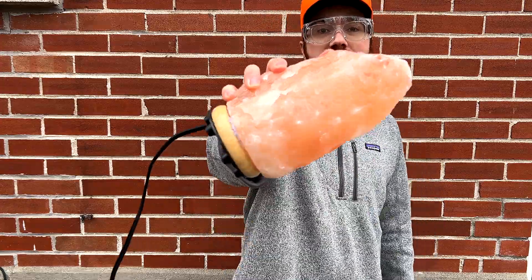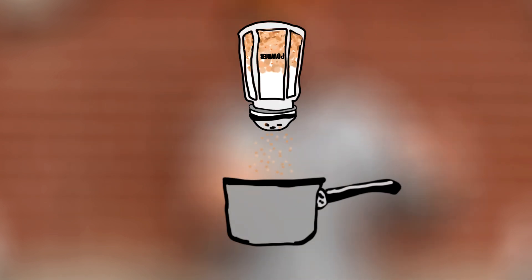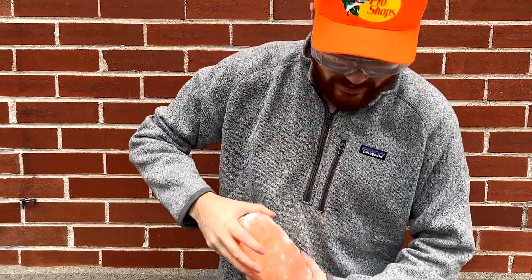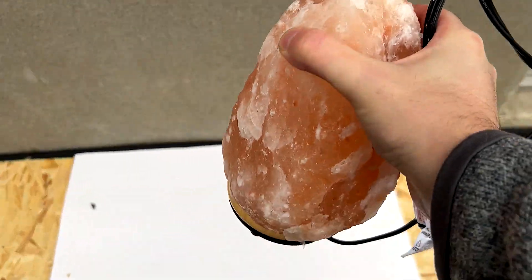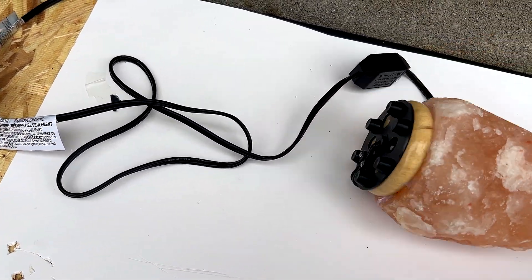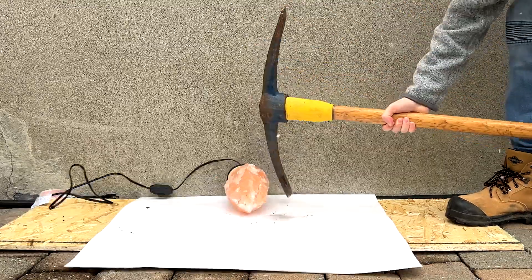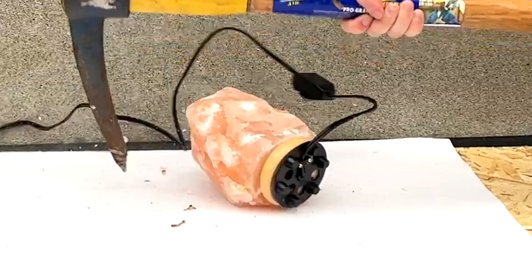The plan is pretty simple. I first have to break off a small piece of the salt lamp, grind it up into a powder, and then use that to cook something with. For the first step — breaking the piece off — I'm going to be using a pickaxe. I laid the lamp flat to avoid damaging the base and hopefully not shatter the light bulb. The lamp ended up being a lot harder to break than I thought, and I had to try a different strategy.